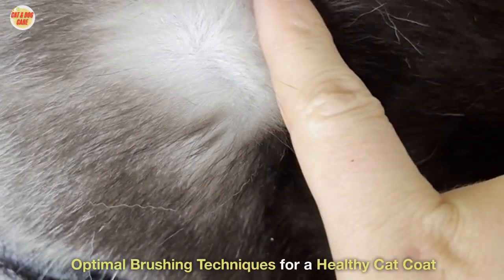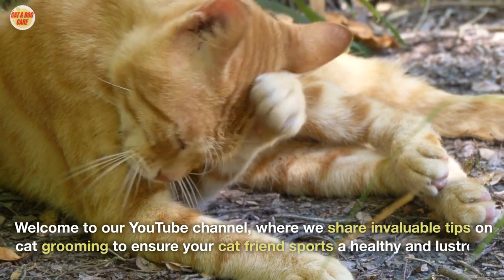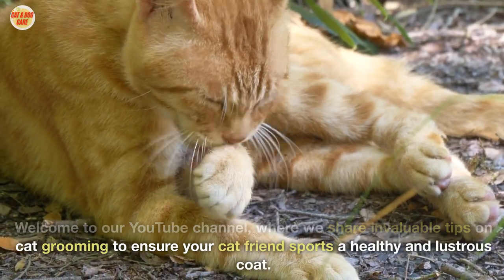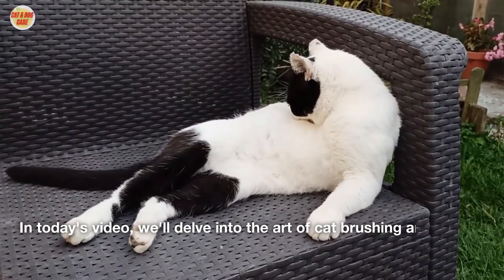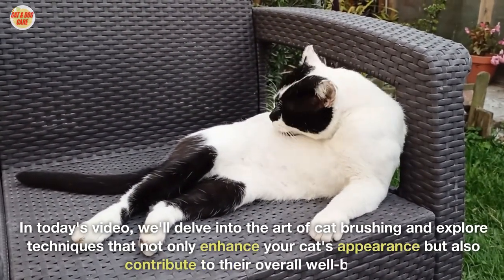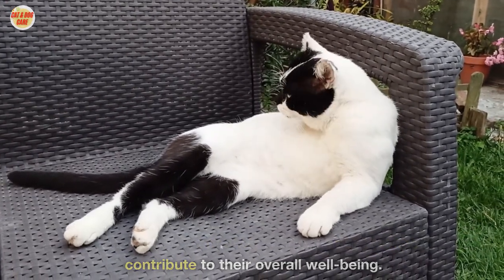Welcome to our YouTube channel, where we share invaluable tips on cat grooming to ensure your cat friend sports a healthy and lustrous coat. In today's video, we'll delve into the art of cat brushing and explore techniques that not only enhance your cat's appearance but also contribute to their overall well-being.